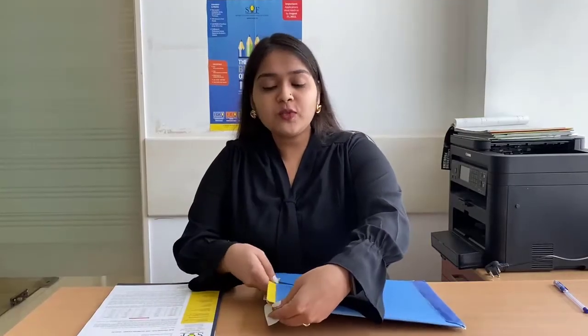So that was all. We hope we helped you understand the OMR sheet. Still, if you have any queries, feel free to reach out to us. Thank you.